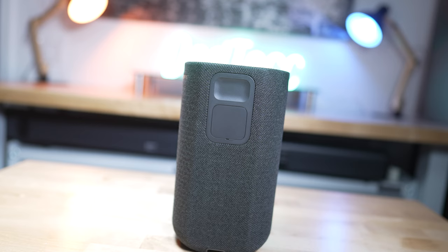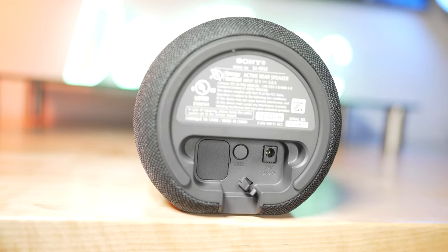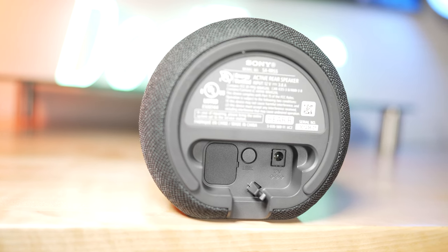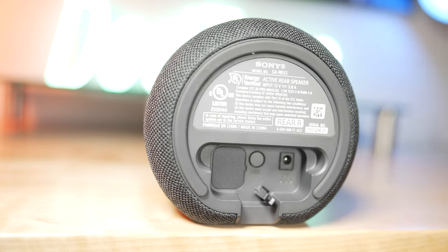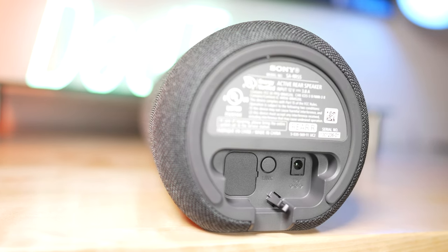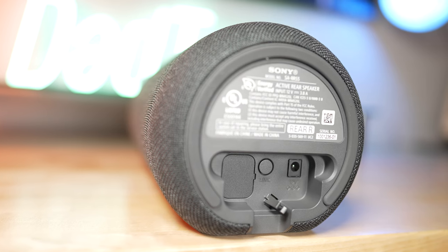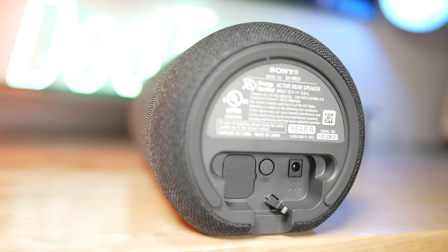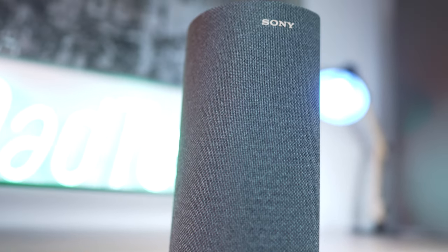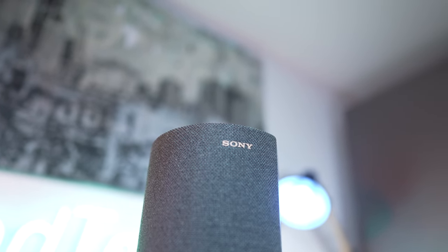I wouldn't necessarily call the RS5s unassuming surround speakers. On the bottom of the RS5 sits the AC power outlet, a link button for manual setup if for some reason the auto pairing failed — which thankfully I didn't have to test — and a closed port entry that is likely for Sony's proprietary diagnostics and servicing tools. You won't need to access this port and adhesive is used to keep it closed. The exterior is enrobed in a dark gray cloth grille which covers the up-firing speakers, a soft dome tweeter, a wide array woofer, and dual passive radiators.